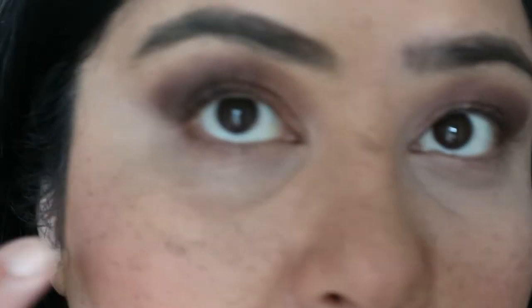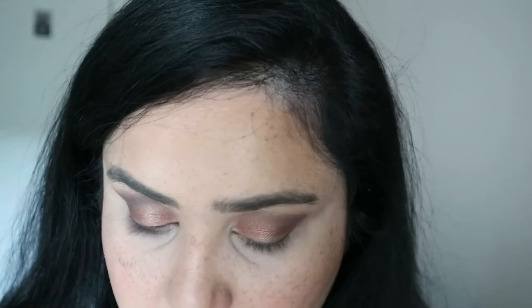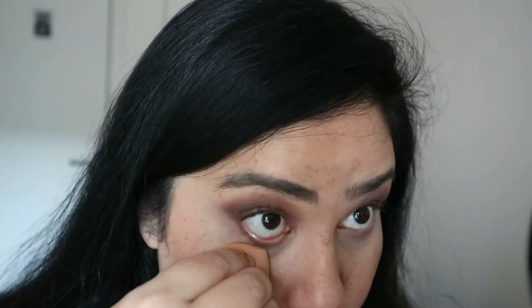Is that just me? Let's zoom in even further. This is the eye I used the sponge on and this is the one I used my finger on. I don't really see a difference so far. I'll obviously set this with my powder — I'm going to use my MAC Mineralized Skin Finish in Medium to set all of that.